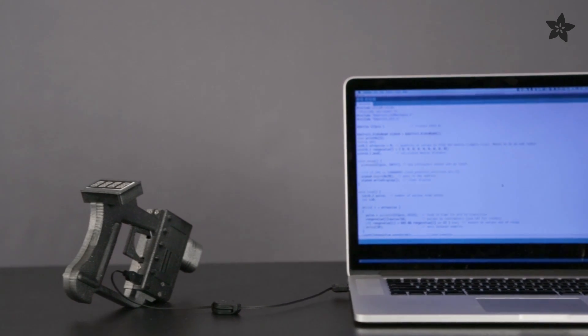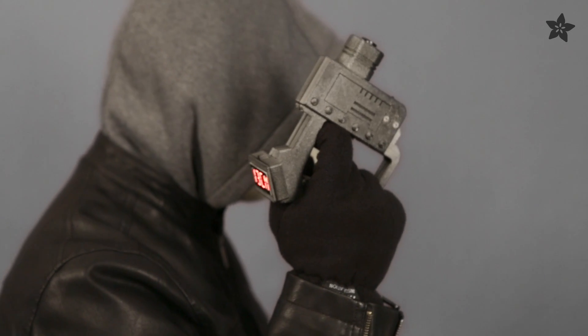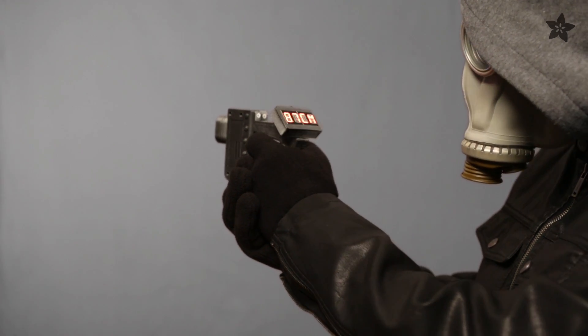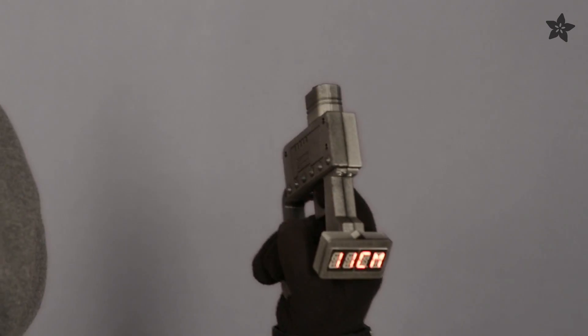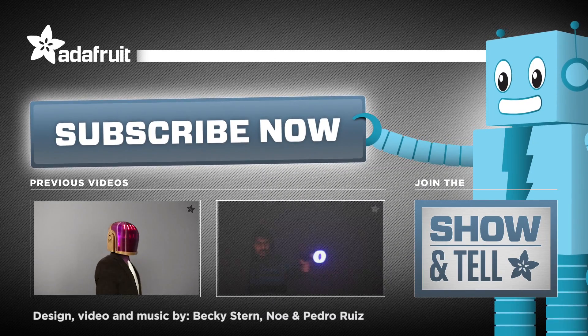Download our Arduino libraries and demo sketch to program the Trinket microcontroller. What features could you add to this project? Let us know in the comments below. If you're interested in learning more about distance sensors, be sure to check out these guides. If you like ray guns, why not check out this other project?